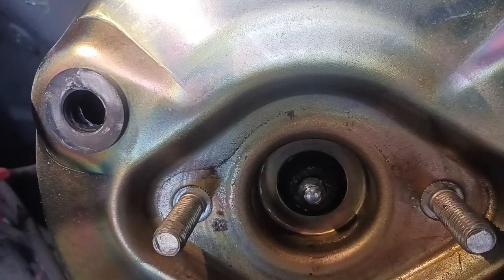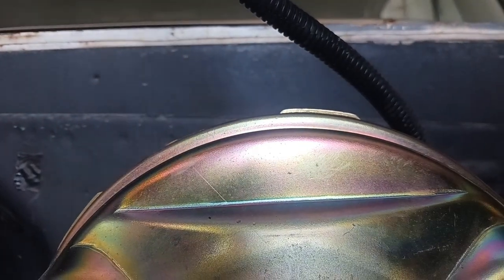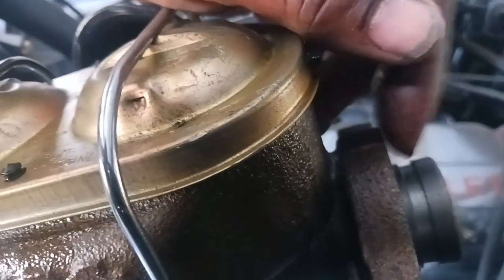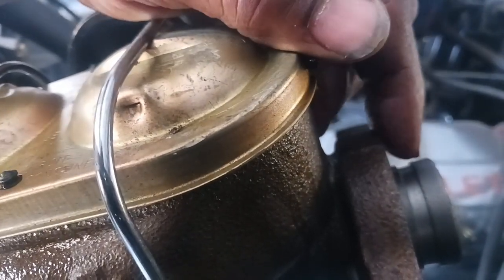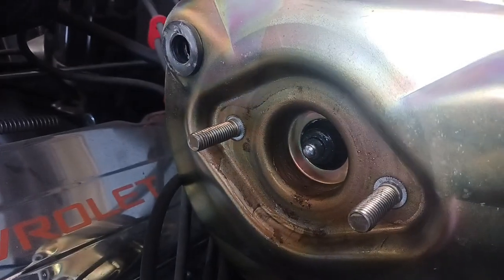See that? Look at all that, right on the inside right there. All on the inside is wet, so the fluid is shooting from the master cylinder. The seals are no good and it's shooting into that booster. That's why it won't keep pressure.